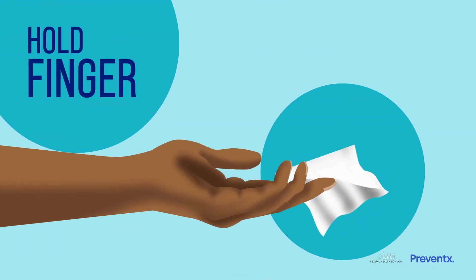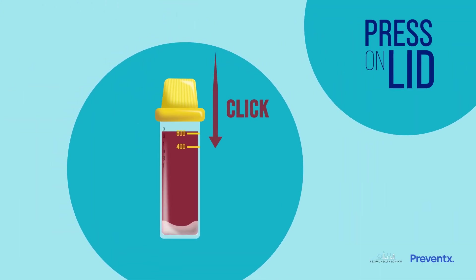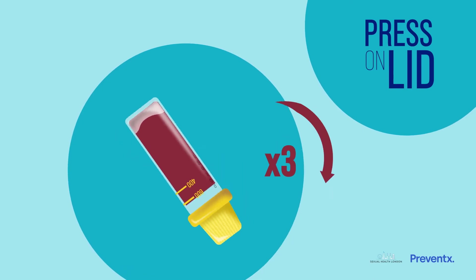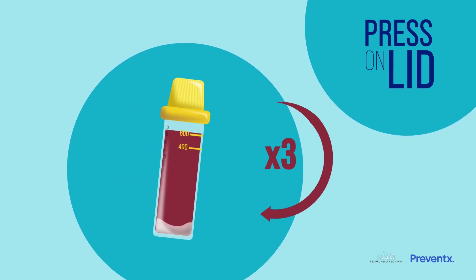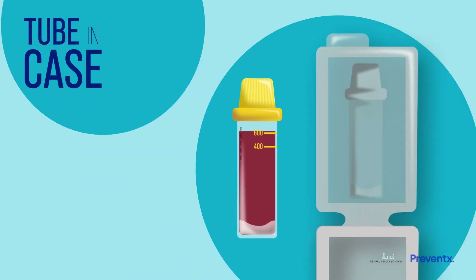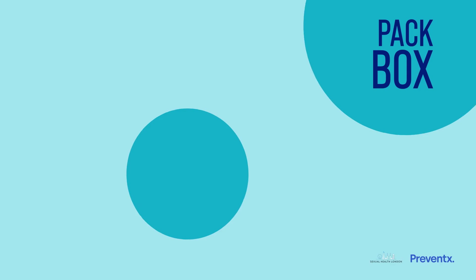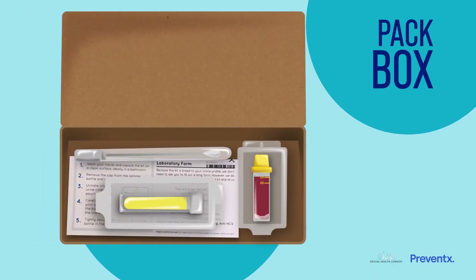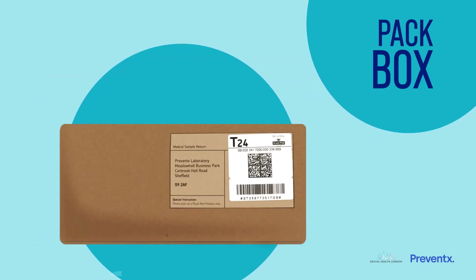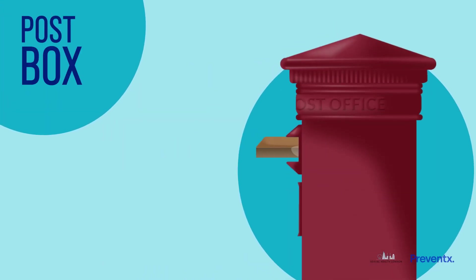When you've finished, hold your finger firmly with the tissue until the blood stops. Finally, press the lid on the tube until it clicks, then gently turn the tube upside down three times and make sure you wipe down the tube if there's any blood on the outside. Place the tube in the transport case and put your sample in the box with any other samples from your kit. All you need to do now is put the package in any post box, and because it's free to return, you don't need to worry about stamps.